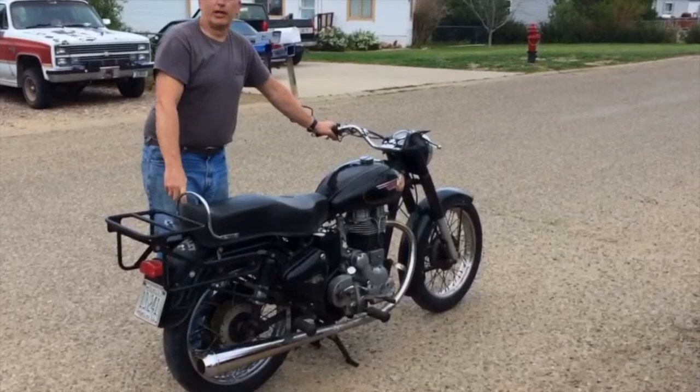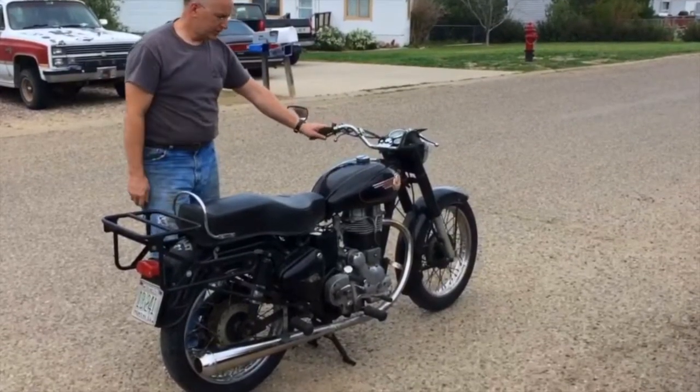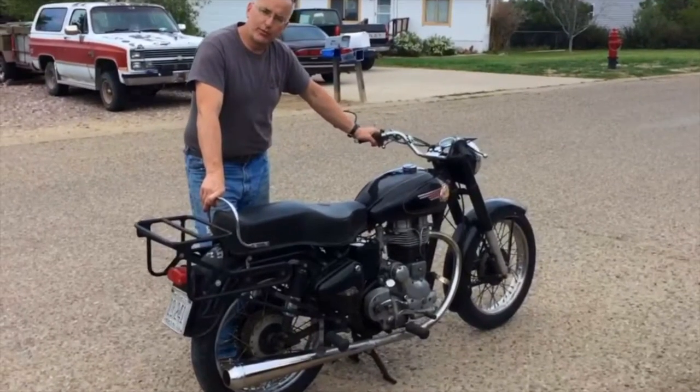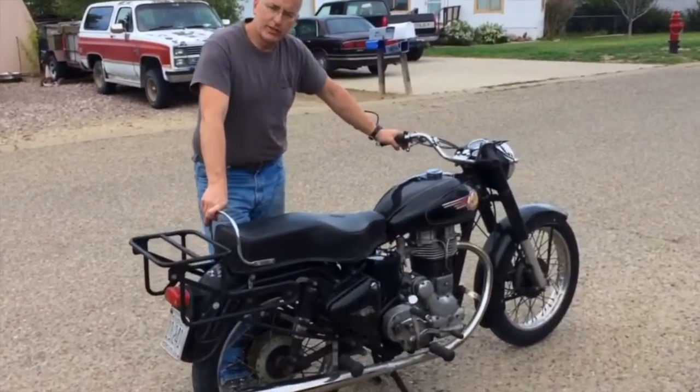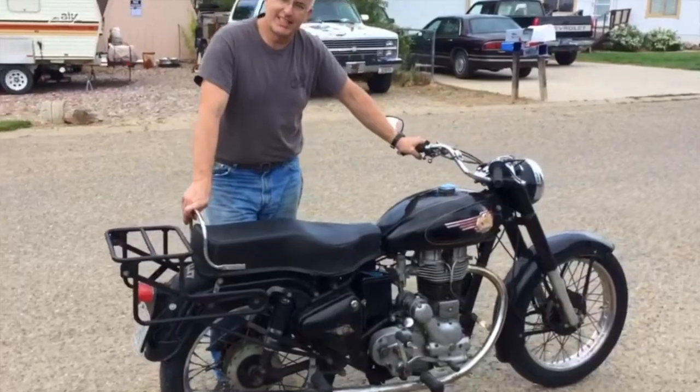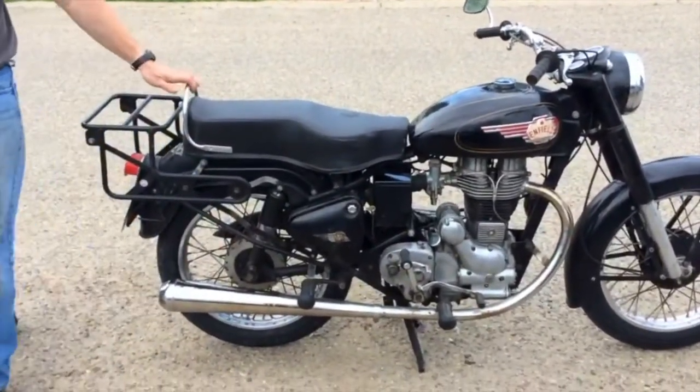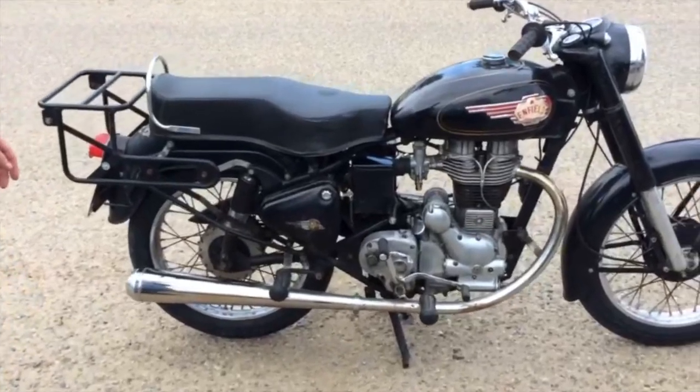This is the newest addition into my island of misfit motorcycles. It's a 1988 Royal Enfield Bullet 350 that I just registered, and I registered it as a '66 for the year that I was born, because it looks like it came from 1948.